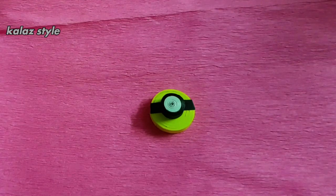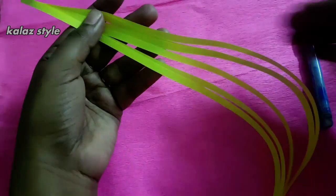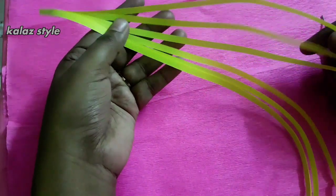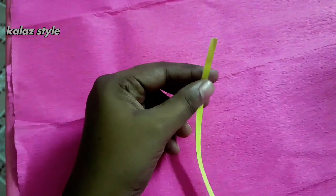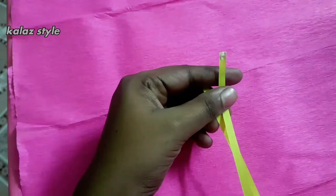Hi guys, let me show you how to make this paper quilling minion. To make the minion, we need five paper quilling strips, each 45 centimeters long. I'm using 5mm quilling strips. Connect all five quilling paper strips by applying some glue at the edge.